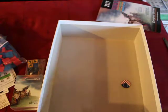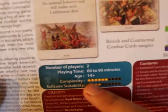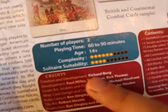Wow, I cannot get enough of this game. Great quality. And one of the reasons is it's two players, easy to get to the table, 60 to 90 minutes, age 14, low complexity, not really a solitaire game. But there's the designer and developer Richard Borg — really, really grateful to him.